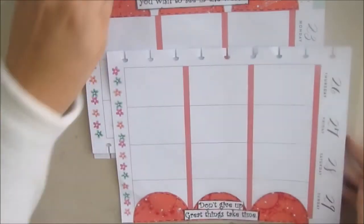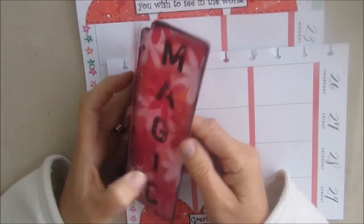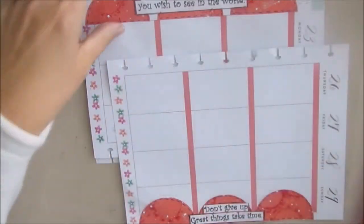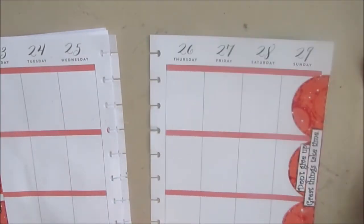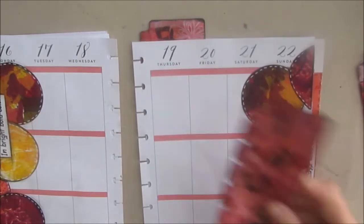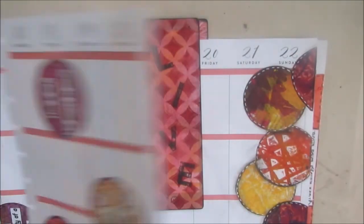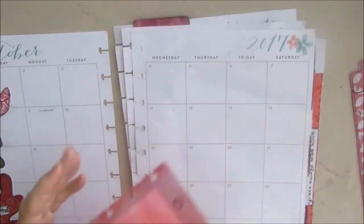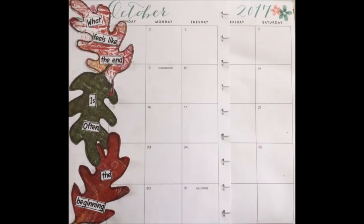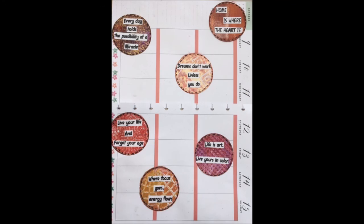That brings us to the end of October. I didn't make new dividers this month — it's a matter of time. What I could do is just use the same ones since they're kind of laminated; I can just use some of these same ones that kind of match the colors and reuse them.